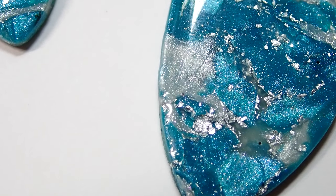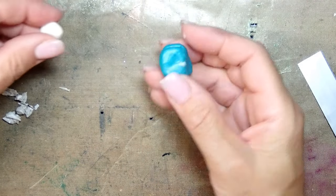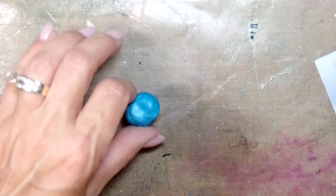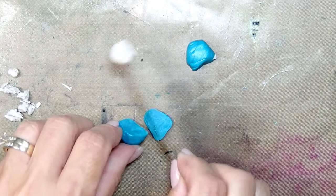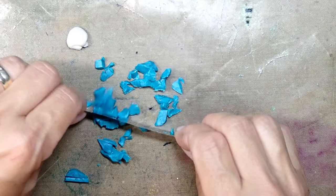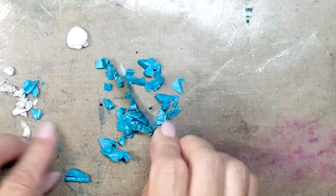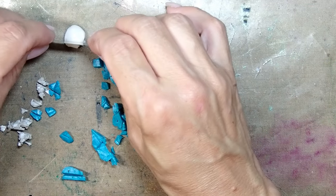With that being said, grab a cup of coffee, relax, and let's get started. I'm starting with peacock pearl, which is probably one of my very favorite colors — I absolutely love it. I also have a little bit of pearl and translucent. The pearl is on the left and the translucent is on top.